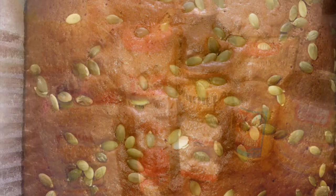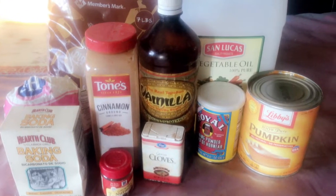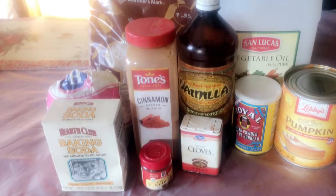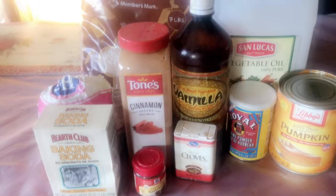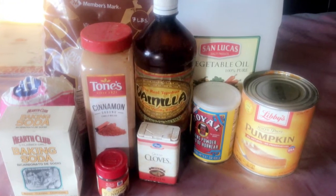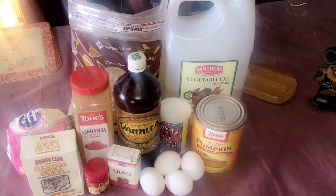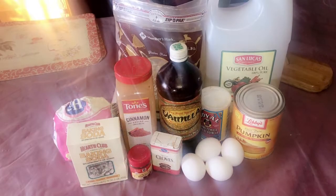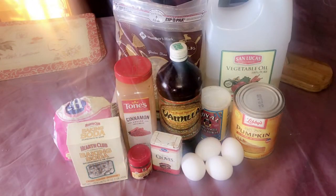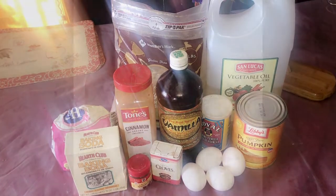For this recipe you will need one and a half cups of all-purpose flour, one teaspoon of ground cinnamon, one teaspoon of ground cloves, one teaspoon of ground nutmeg, one teaspoon of baking soda, one teaspoon of baking powder, one teaspoon of vanilla extract, one cup of white sugar, a half a cup of brown sugar, three-fourth cup of vegetable oil, and four eggs. Oh yeah, I almost forgot — you also need three-fourth cup of packed pumpkin.